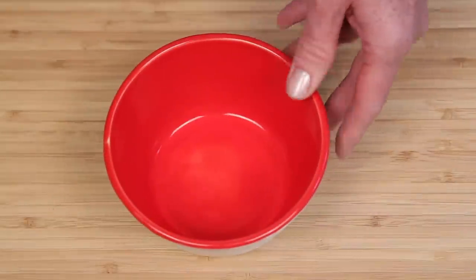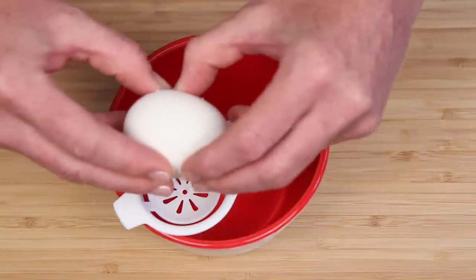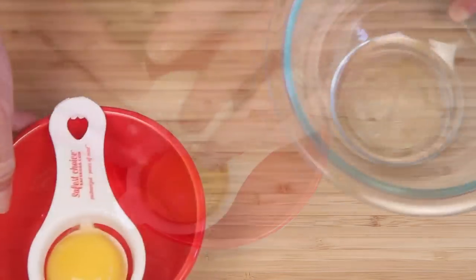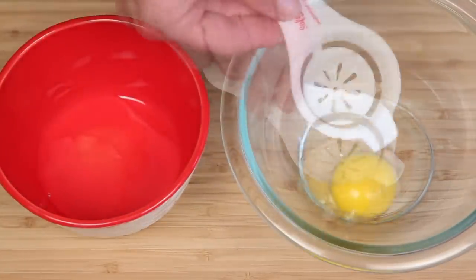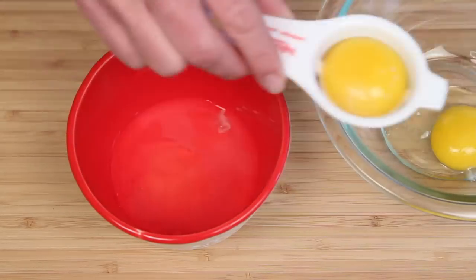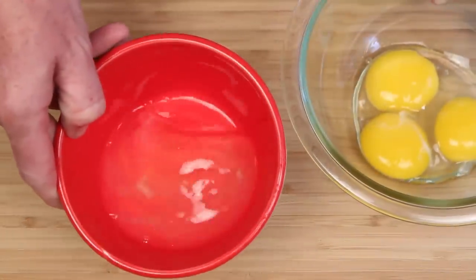Here's a little bowl and this handy-dandy little egg separator. I came in like a wrecking ball. How do you separate your eggs — the eggshell back and forth? The water bottle trick? Okay, here are the whites and the yolks.